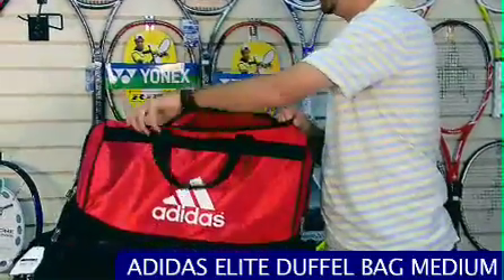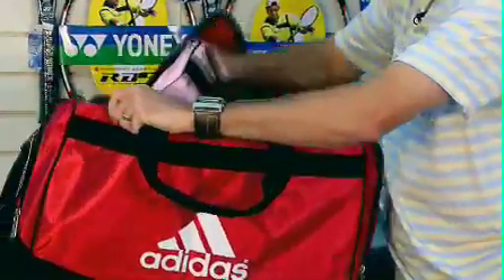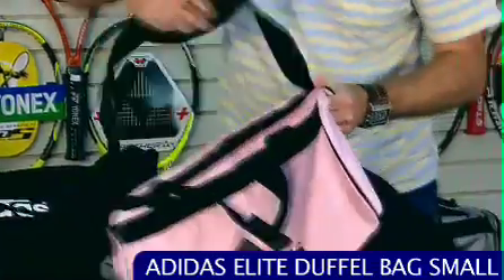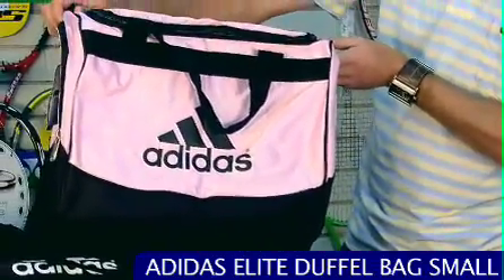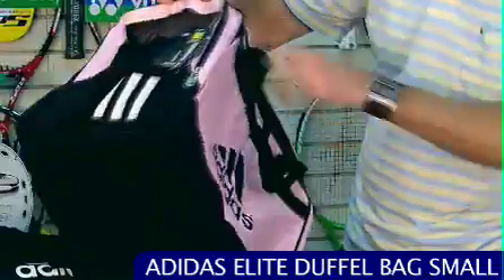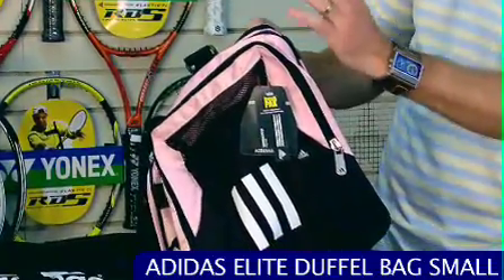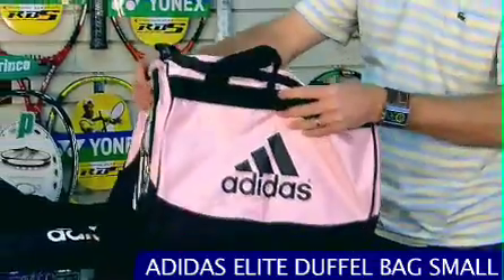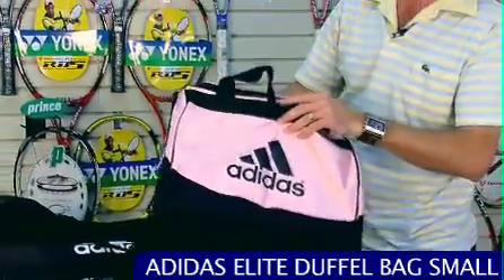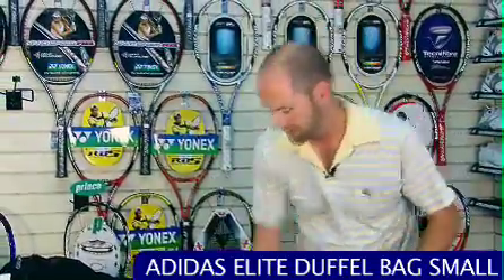And then inside this one we have the small version of the bag, and this one's in pink — another colorway these bags are available in. This one just has the one accessory pocket on the end, but it does have the mesh and the Fresh Pack technology. It comes in both feminine and masculine colors and it's a great bag for the gym or as a complement to a racket bag.